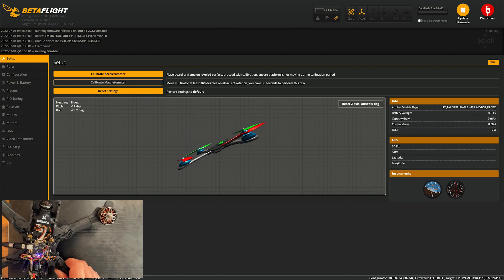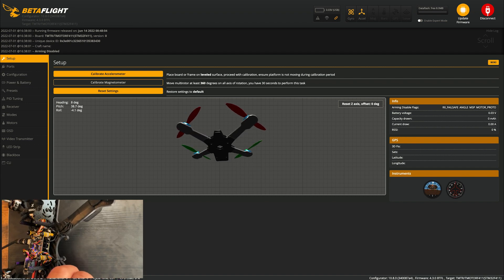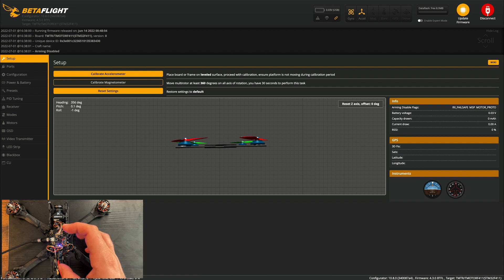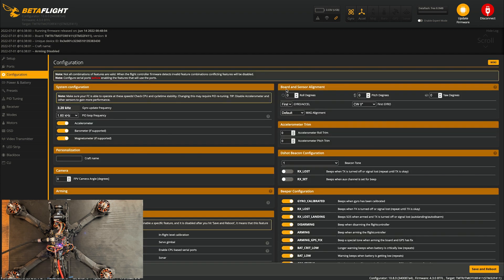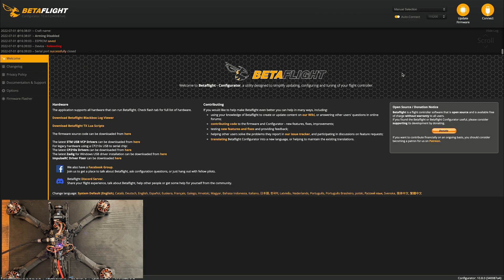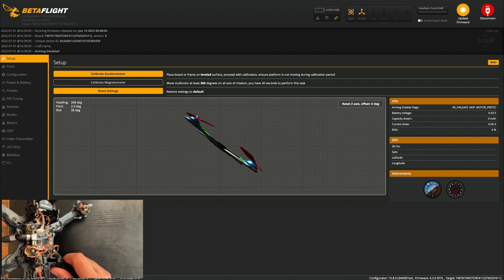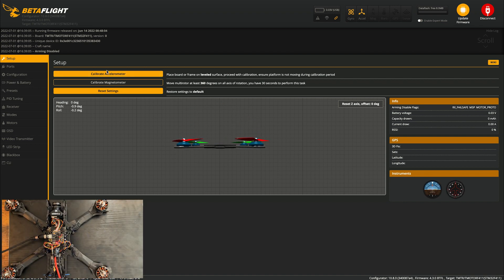It looks like I still have to do some adjusting because it thinks forward is right, left is forward, and back is left. Since the board is rotated 90 degrees, I need to go back under Configuration and Board and Sensor Alignment. Under Yaw Degrees, I'll set it to negative 90 — this basically rotates it so forward is forward and left is left. If your flight controller were on its side for some reason, you'd adjust Pitch and Roll here, but that's unusual. Save and reboot, and now it looks correct. Now you can go ahead and calibrate the accelerometer — just make sure the drone is on a flat surface first.